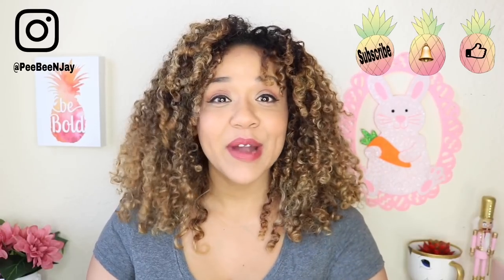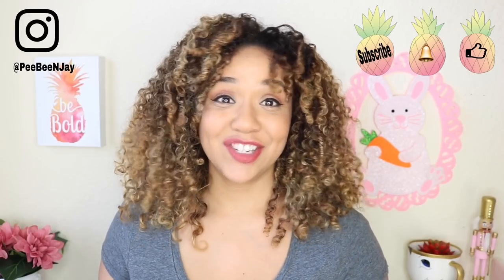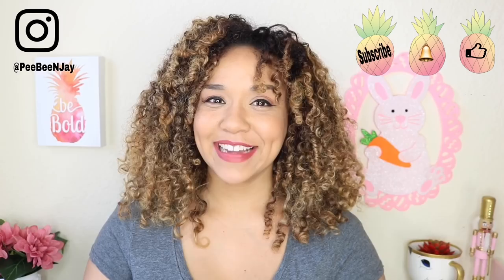Hey everybody, thank you so much for tuning in. Today I'm going to show you how I made this rope basket. Now this can be used in your living room to hold your throw blankets for your couch, or in your bedroom for all of your warm and cozy gear. I really hope that you enjoy this DIY and that you stick around for more by subscribing to this channel. So let's go ahead and get started.